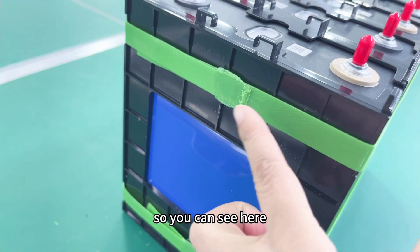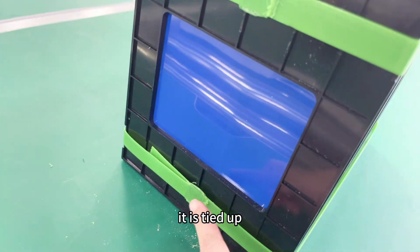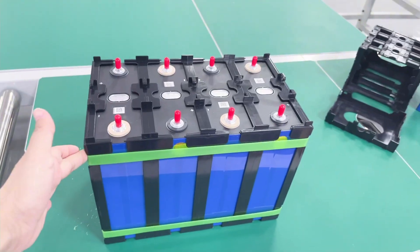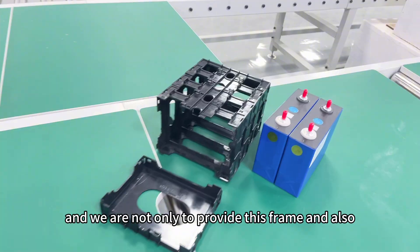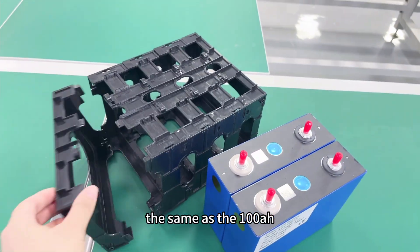So you can see here, it is tied up. And we not only provide this frame, but also the same for the 100 ampere-hour.